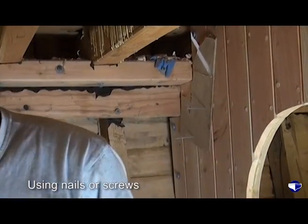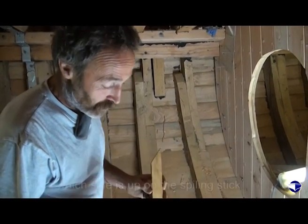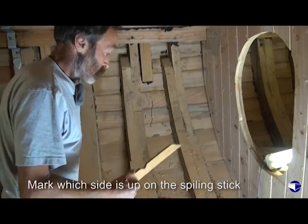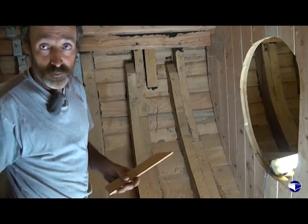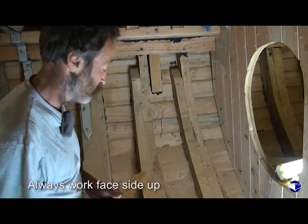Hold it on with a couple of nails or screws or whatever. There's your spiraling stick. Mark which side is up in the conventional manner, so that for the second part of this, when we're transferring the pattern onto the actual stock, you know which way up you're working. We're always working from the face side up.